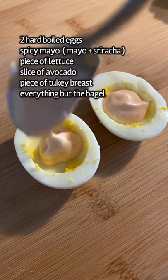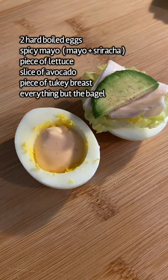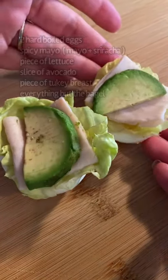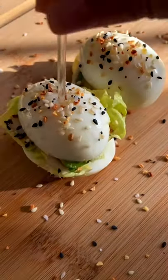Boil two eggs for seven to eight minutes, or until hard-boiled. I removed the yolks, but it's up to you. Add a dash of spicy mayo, your lettuce, turkey bacon or turkey breast, and a little piece of avocado. Add the tops and everything but the bagel seasoning.